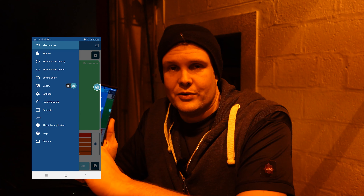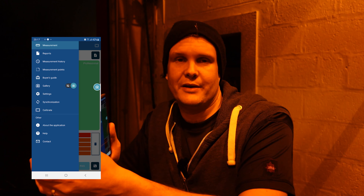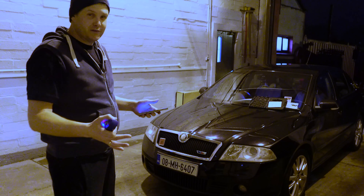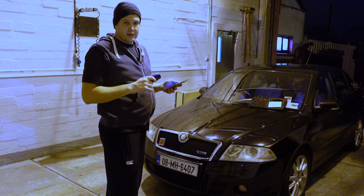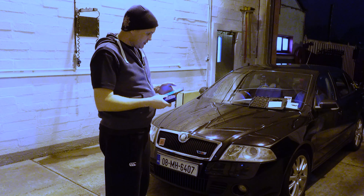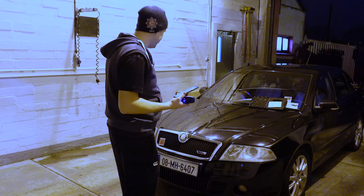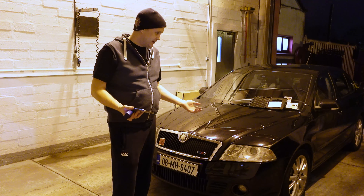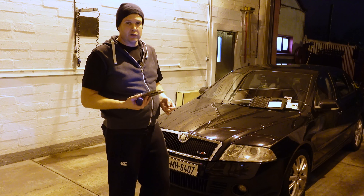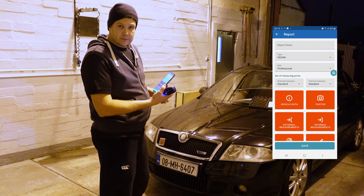Now let's get on to the reports, which I feel is the absolute best part — the pièce de résistance of what this device can do. This is hugely beneficial for those who wish to start out in a detailing business. So I'm going to create a new report — going into Reports, create a new report. Report name: Skoda Octavia.